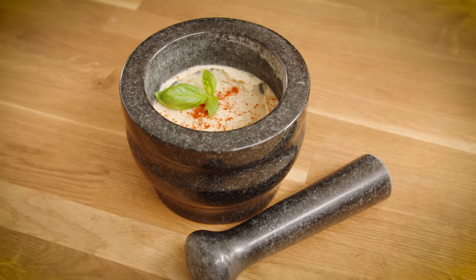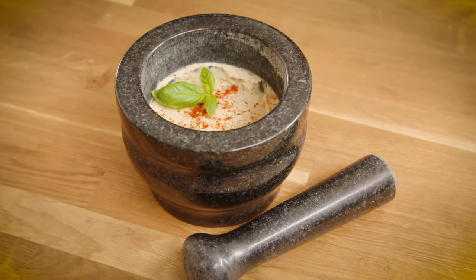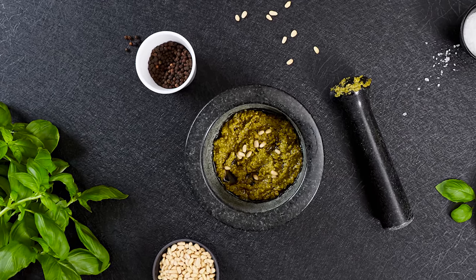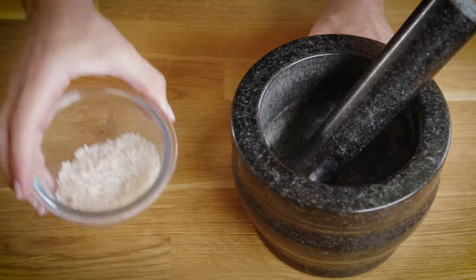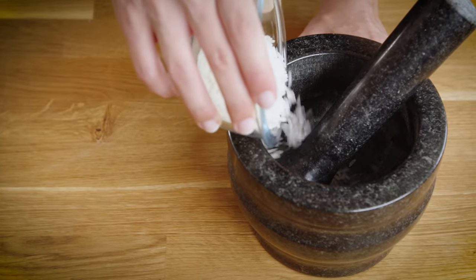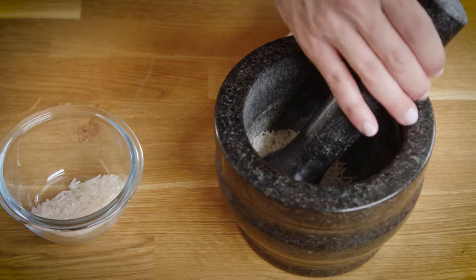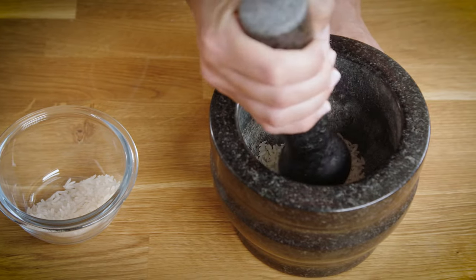As a result, the pestle and mortar need to be washed and scrubbed thoroughly with hot non-soapy water using a brush or scouring pad after each use, and need to be seasoned prior to each use by grinding a small bit of white rice to a fine powder, discarding the substance and repeating this process until the powder is completely white.